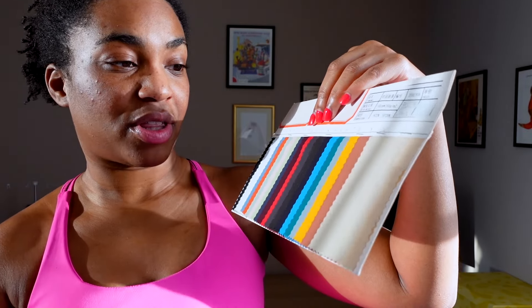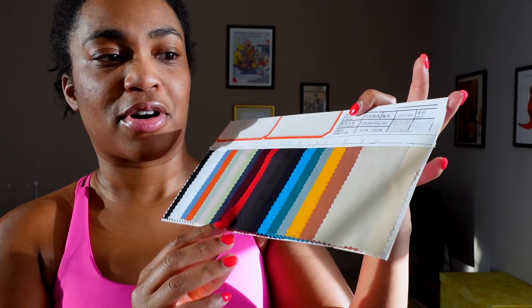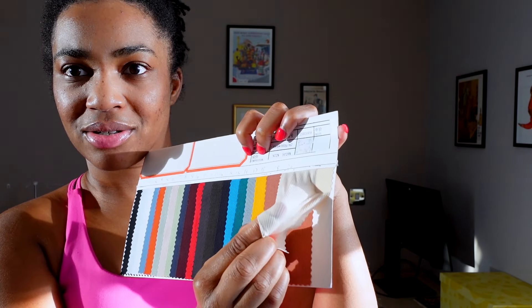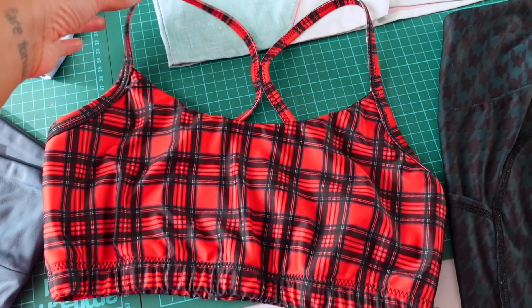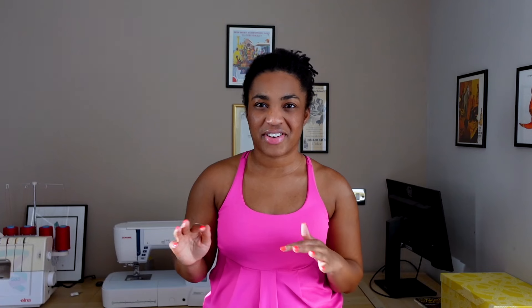Pay attention to fabric weight if you don't want your butt crack on show. If you're making tops, which can be lighter weight, or sports bras, which have multiple layers of fabric, you can of course go much lighter — something like 125, 150, or 160 GSM is all fine.